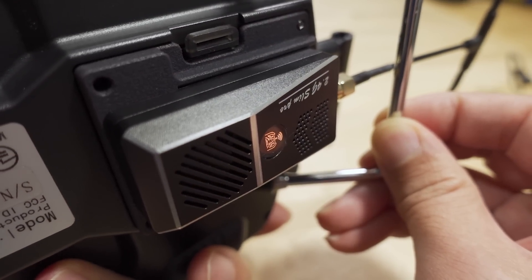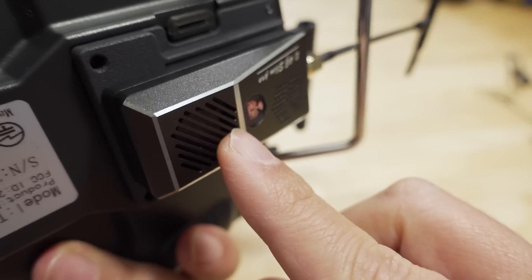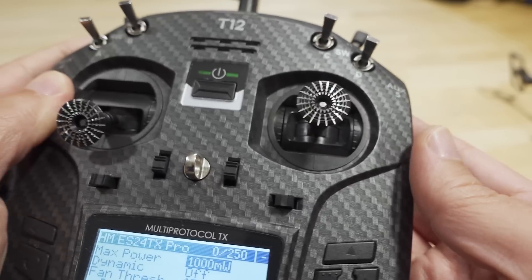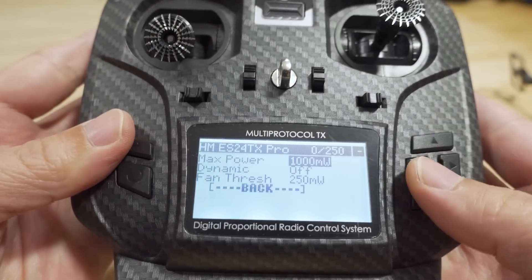Here it is on one watt. Keep in mind that while the fan is smaller and not as noisy, there may not be as much cooling and this will get a lot warmer. It is all metal, so if you're holding the radio you probably want to be careful not to be touching it with your hand when running at full one watt power.